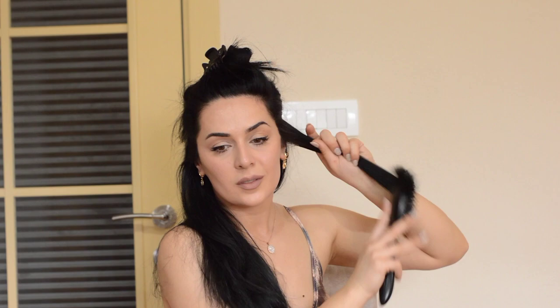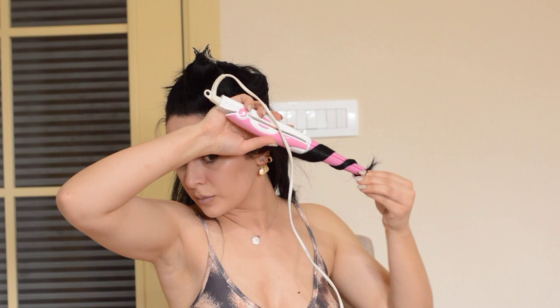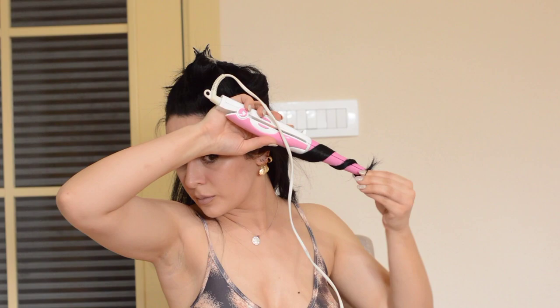Then I take one inch section and twist it around the curling iron, and I make space between these waves or curls — if you can see the space on the curling iron. So that is what makes a wave instead of a curl.